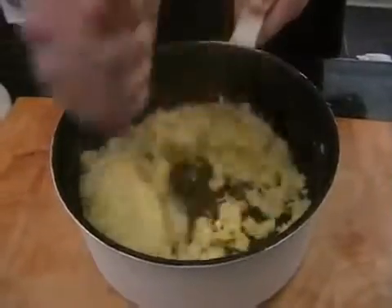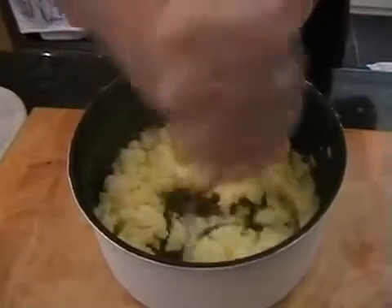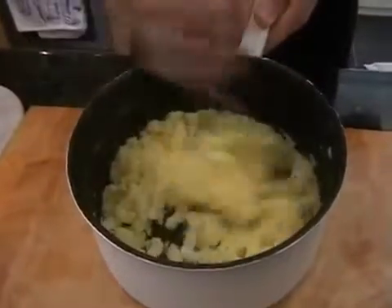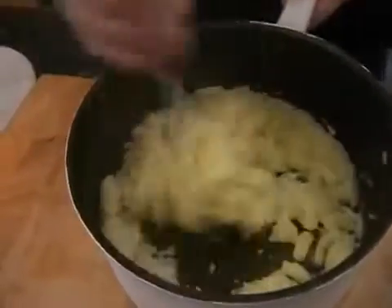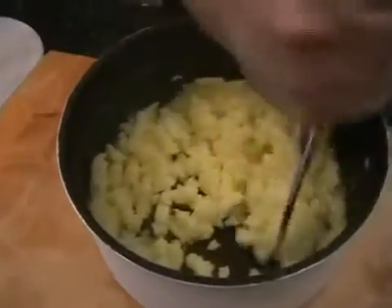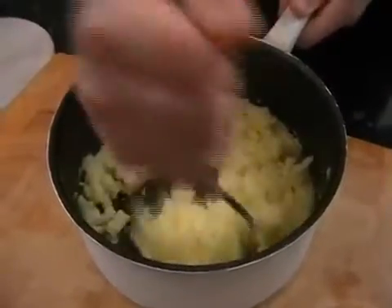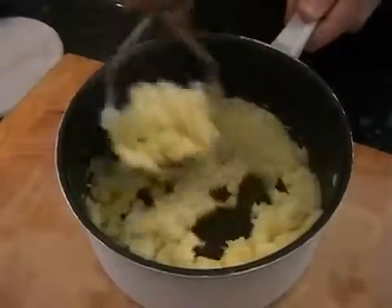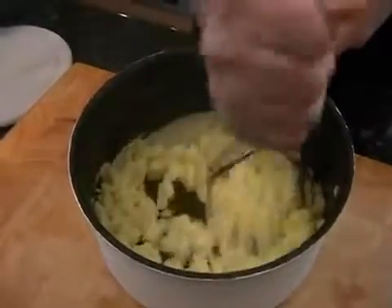There we go — get rid of all the lumps, burn off some calories ready for your nice meal. All the salmon's doing is just bubbling away so the sauce will just be reducing ever so slightly, and then all we need to do is just add a bit of dill and just a little bit of single cream and it'll be all done.